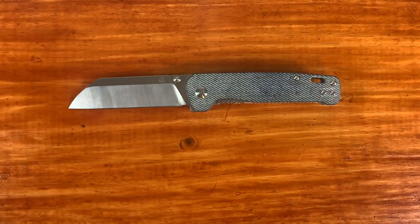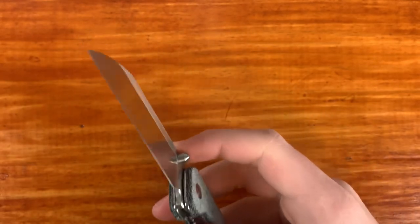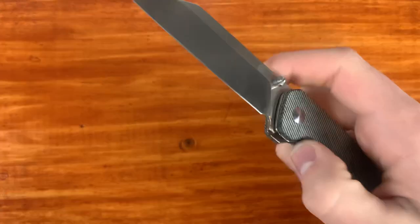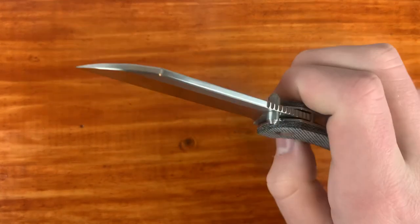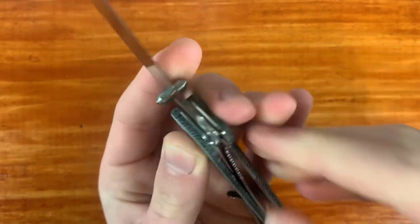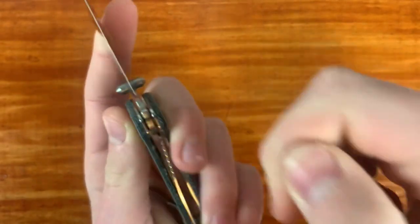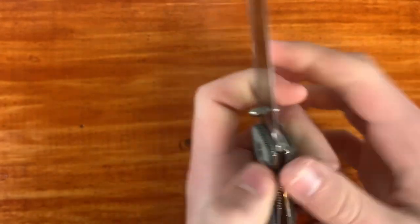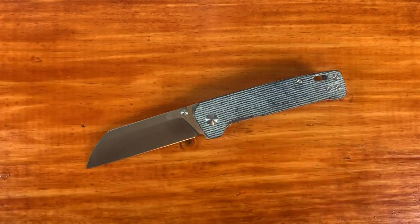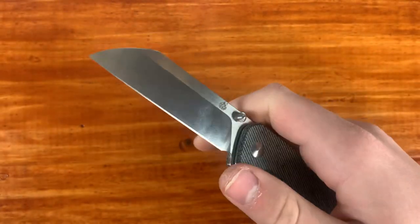The next one is the QSP Penguin, which I just got and had some issues with — the lock failure was atrocious. It basically wouldn't even lock up, almost like a slip joint. I took it apart, bent the lock bar back, and it's better now, but there's still very weak lock bar tension. The liner lock is very poorly done. If it wasn't for that lock bar issue, this would probably be my favorite budget knife — it was the budget knife of 2020 that everyone was talking about. But that lock issue is a serious problem.